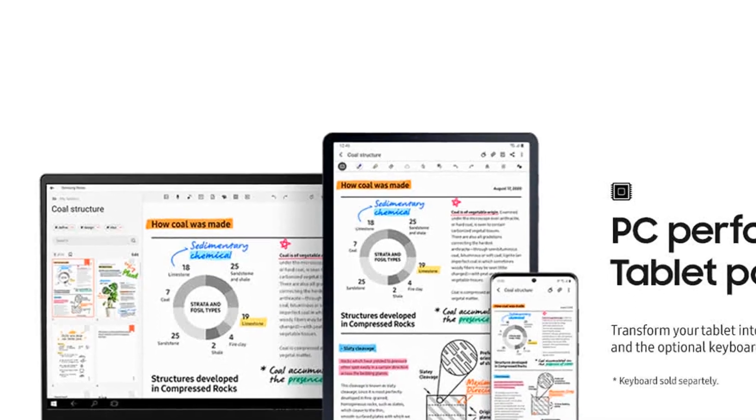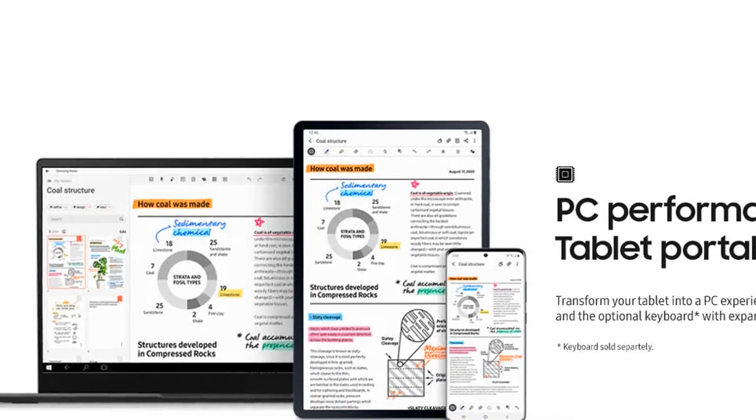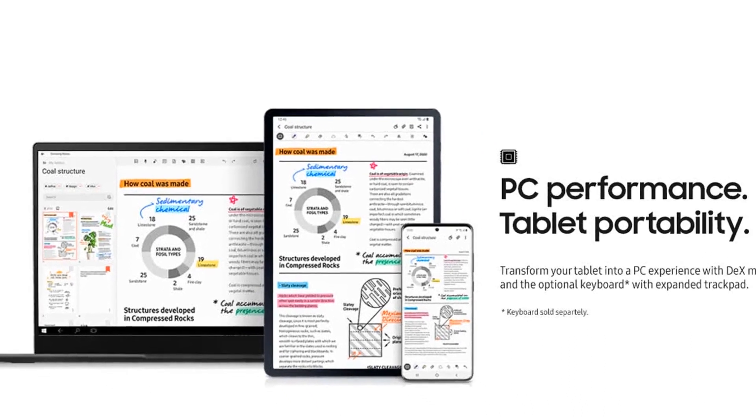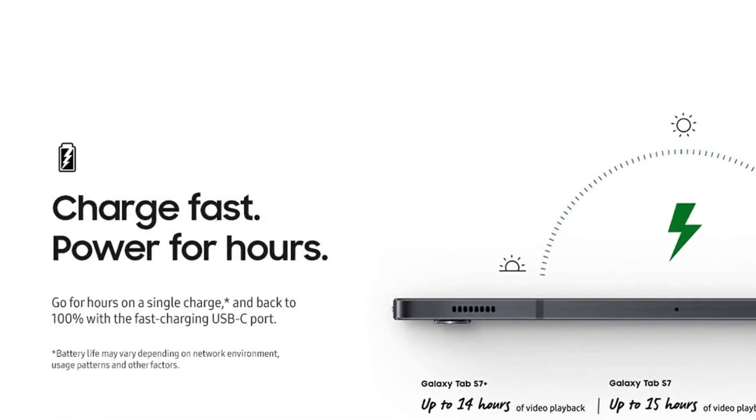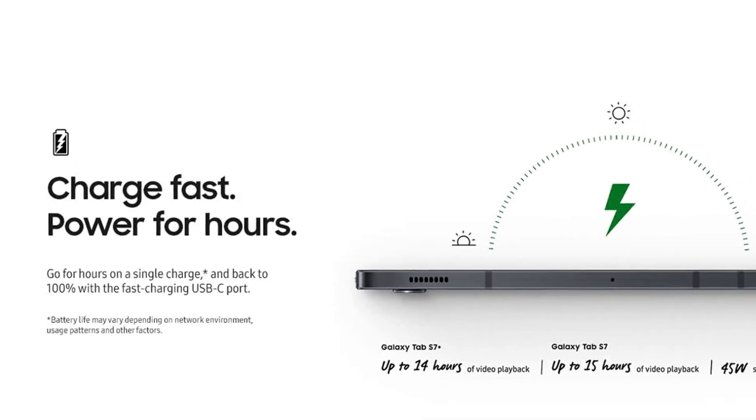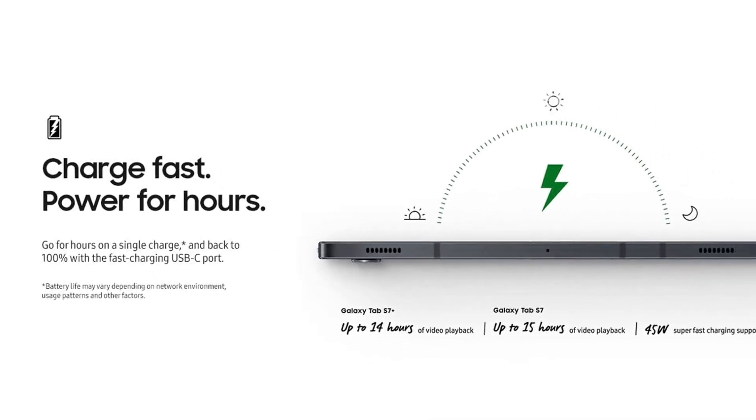Introducing the Samsung Galaxy Tab S7 Plus Wi-Fi, the ultimate tablet for PC performance and tablet portability. With DEX mode and the optional keyboard, sold separately, you can transform your tablet into a PC experience.